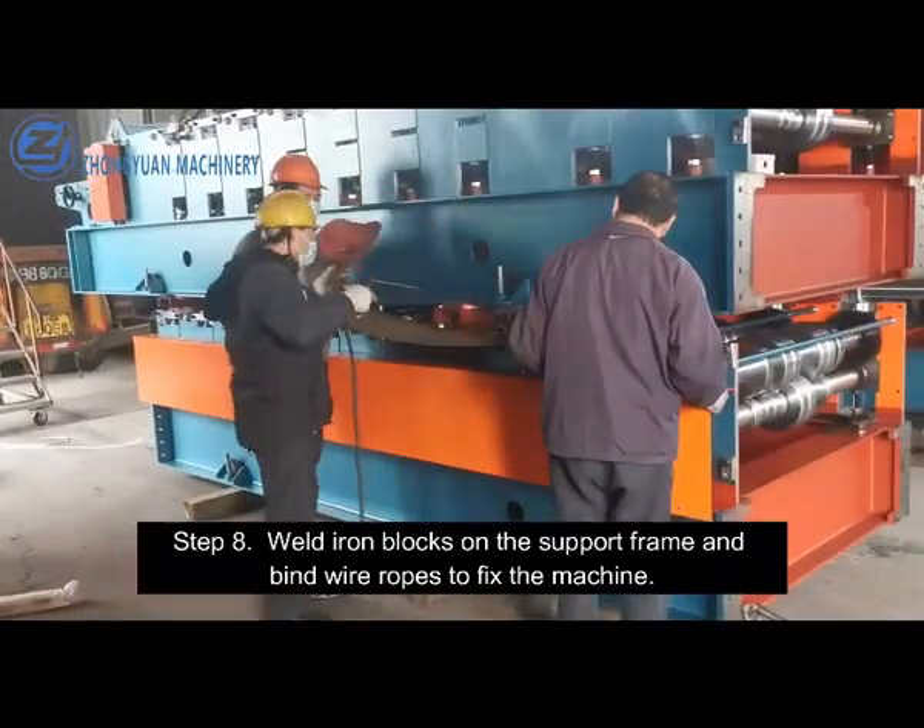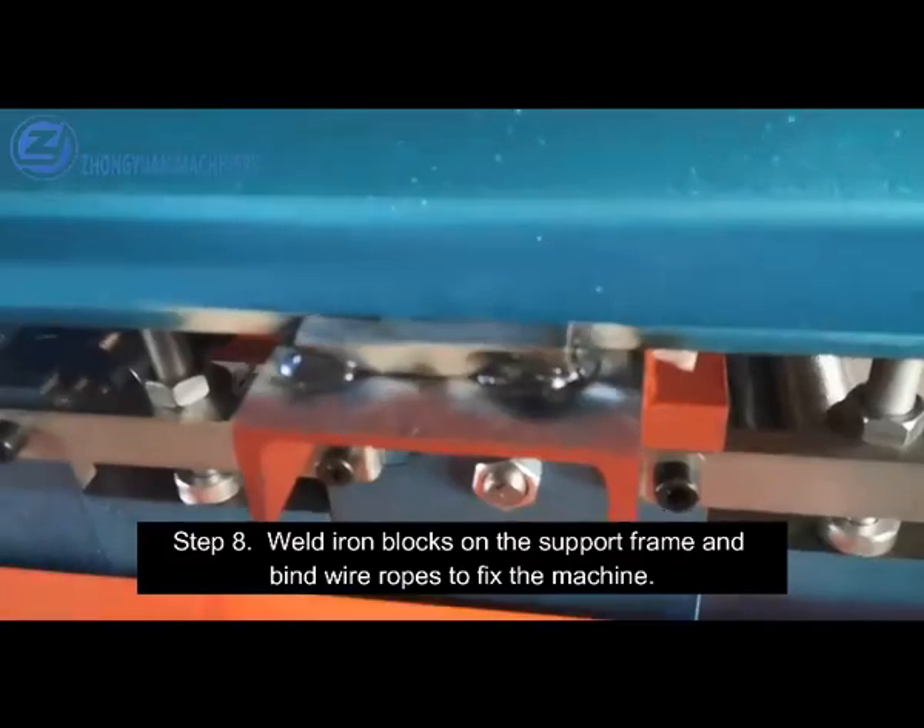Step 8. Weld iron blocks on the support frame and bind wire ropes to fix the machine.